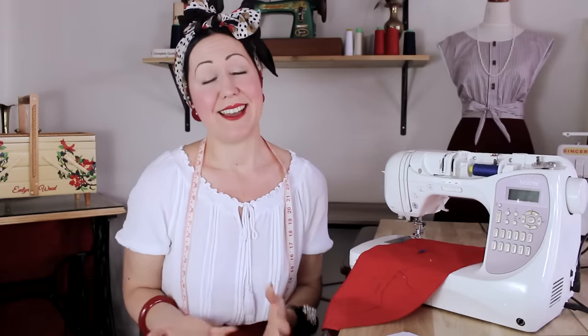Welcome, my lovely ladies and gents. My name is Evelyn Wood and I'm the founder of VintageSewingSchool.com. As a lifelong dressmaker and head sewing teacher at Vintage Sewing School, I have encountered a lot of thread jamming and this horrible bird's nesting that was entailed.